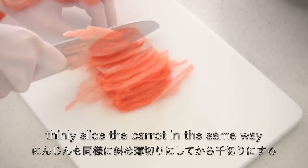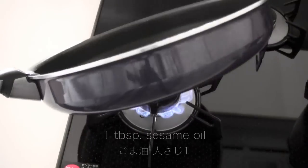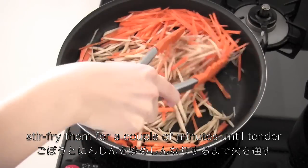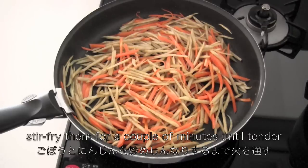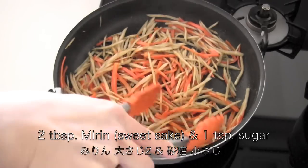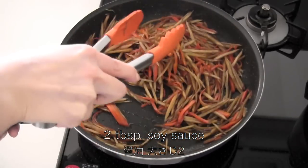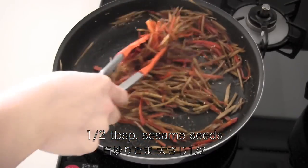Then dry off with paper towels. Now thinly slice the carrots in the same way. Heat sesame oil in a frying pan and stir fry the gobo and carrot for a couple of minutes until tender. Add mirin and sugar to give a sweetness, then season with soy sauce and stir fry until the liquid is gone. Turn off the heat and sprinkle with sesame seeds.